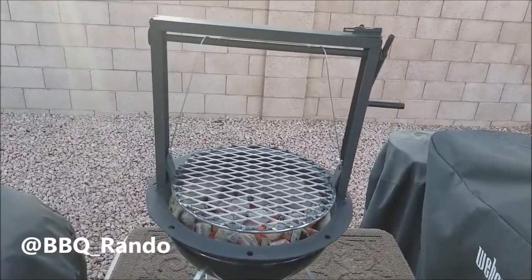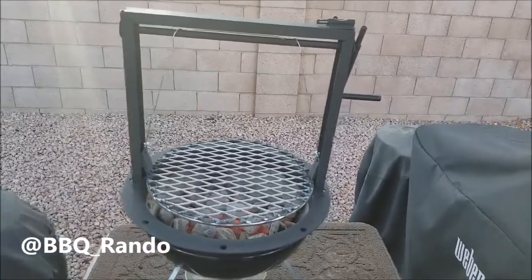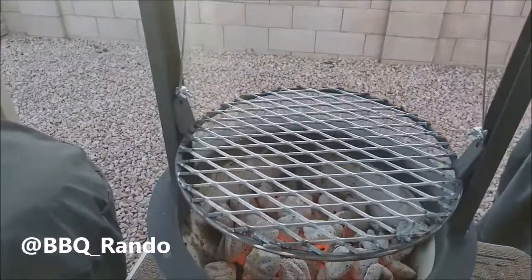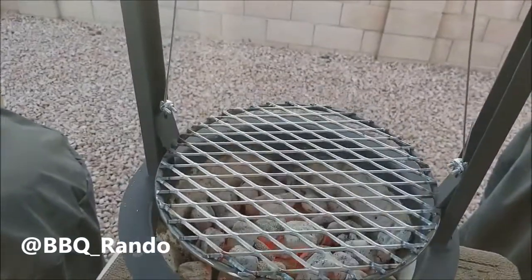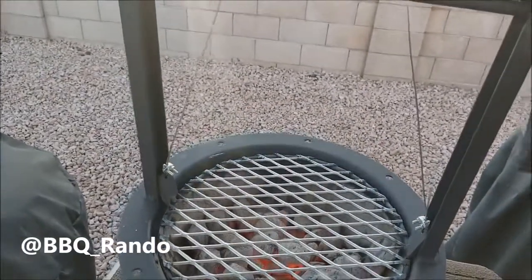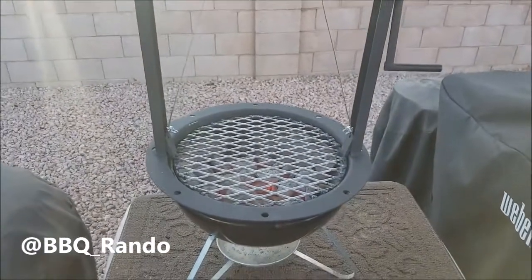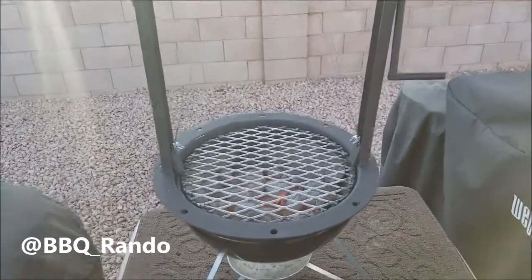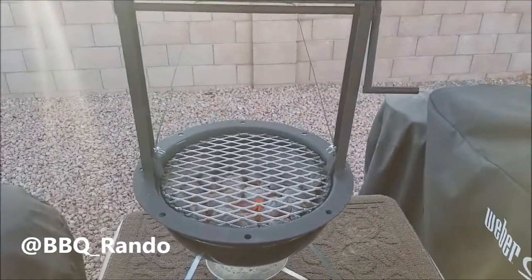I just did about a half a chimney of coals, and look at this — I can raise it. I'm gonna break it in tonight with some sausage. I got some Earl Campbell sausage, which we'll go ahead and heat on there. We'll kind of play around with it, give a demo to the world of barbecue, and we'll check it out.